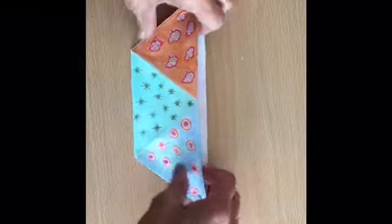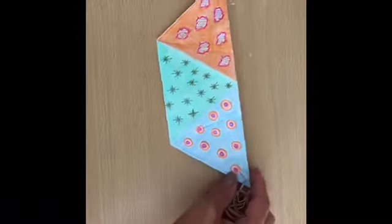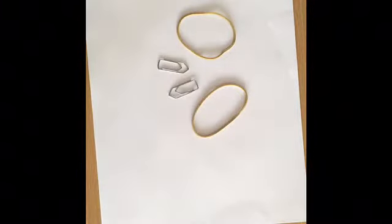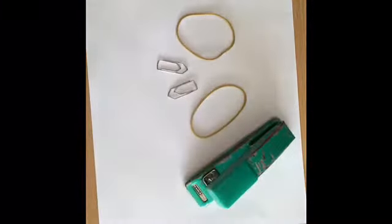Hello everyone, today I'm going to show you how to create this mask. Let's get started. All you need to create this easy origami mask is one A4 paper, two rubber bands, two paper clips, and one stapler.